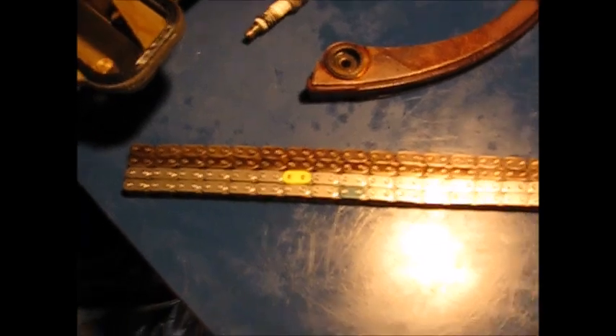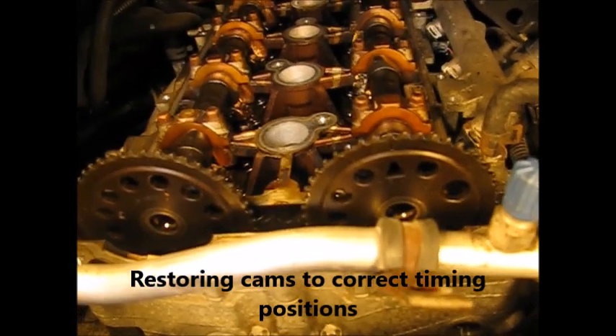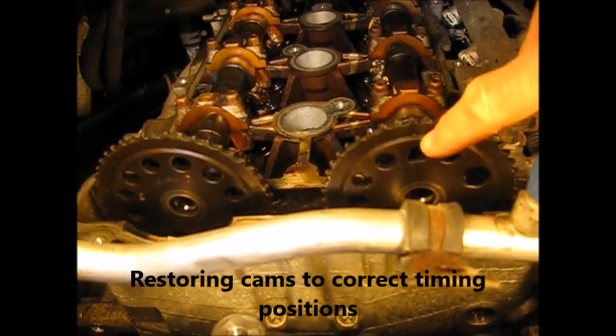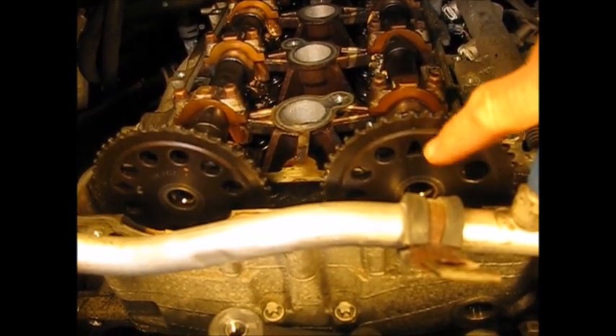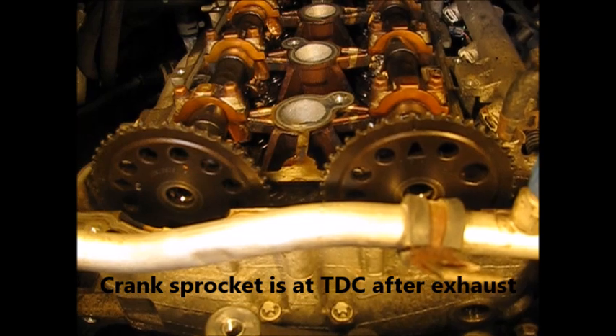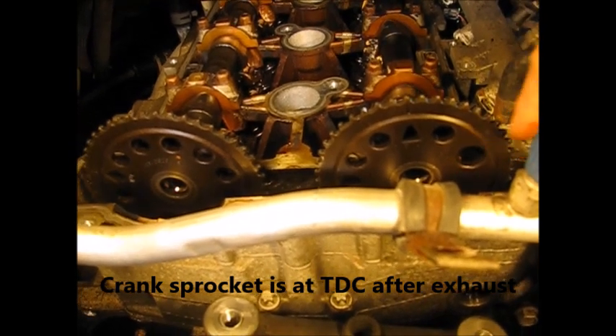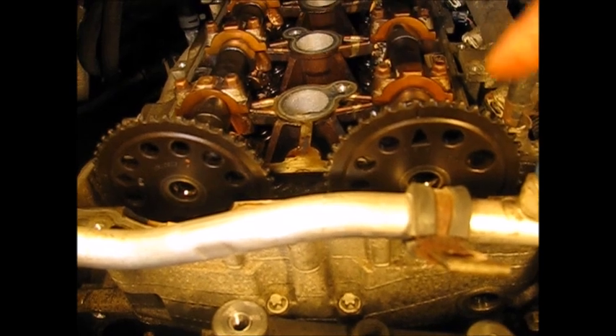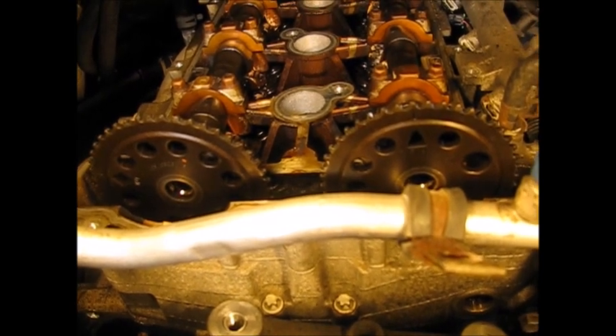I laid the two chains out side by side — the new one on the bottom. The old one is longer: about three-eighths of an inch, or four and a half to five millimeters longer. Now, to set the cams before reinstalling — this is actually the exhaust timing mark sitting above 12 o'clock. What we need is the intake mark at 2 o'clock on this one, which is going to require rotating this even more than 180 degrees.